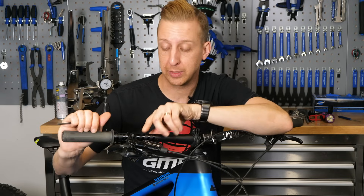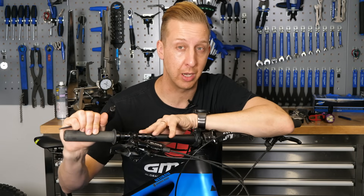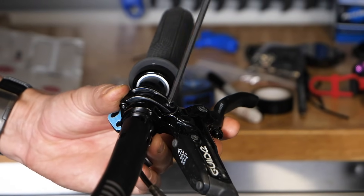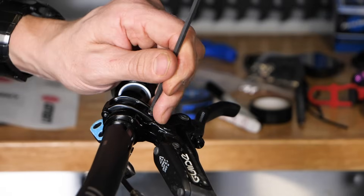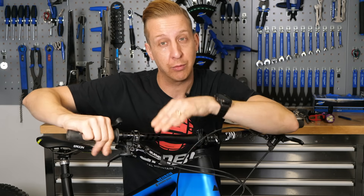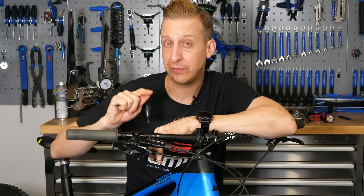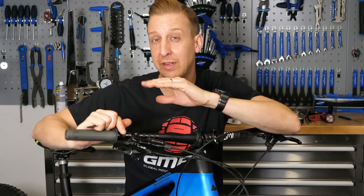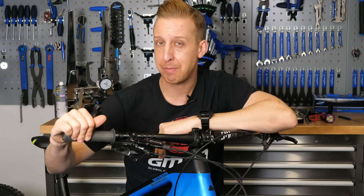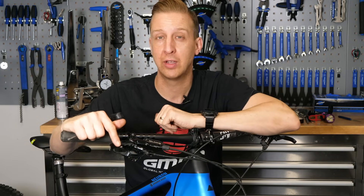Now, how securely you tighten your brake levers to the bars is important. Usually it's either a 5 millimeter Allen key or a Torx T25 key you'll need. You don't want to be over-tightening because this is a clamp going over a handlebar — you can damage the bar, especially a carbon bar. What I like to do is tighten mine only tight enough so they don't really move too much, but if I have a crash, the lever can move out of the way, which is far less likely to snap the brake lever off the bars. Pay particular attention if you have carbon bars — a scoring mark can be the start of the end.